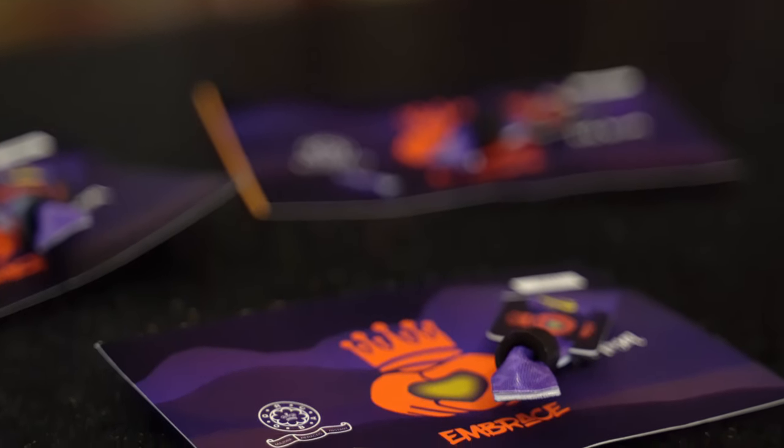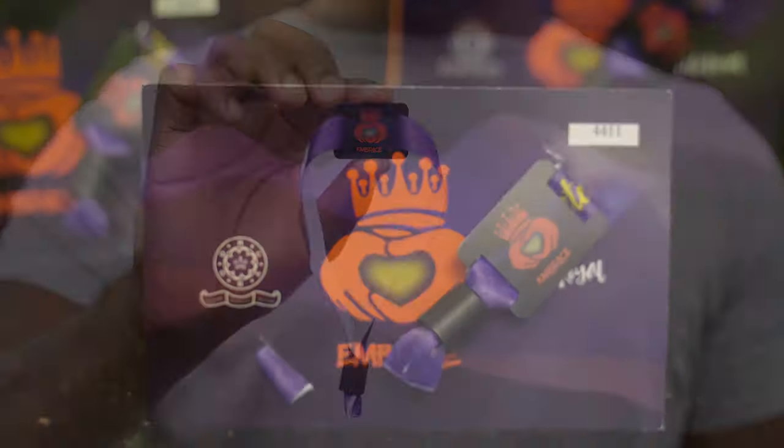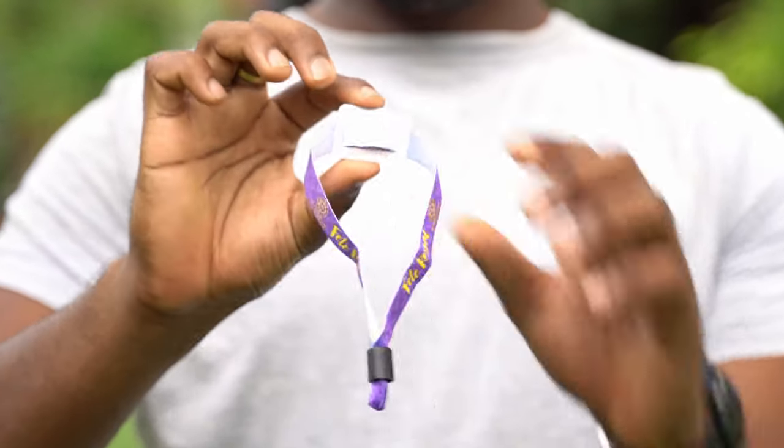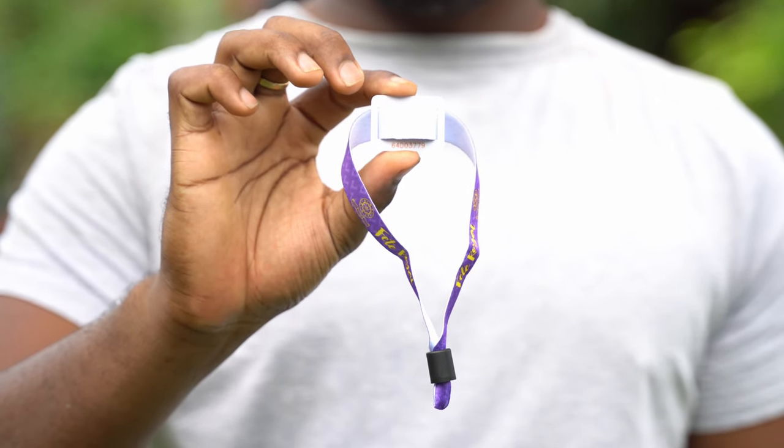Embrace one of our major changes for 2020 as we introduce our RFID wristbands. With this new system, patrons will have a streamlined event experience, spend less time getting into the venue, and have more time partying.